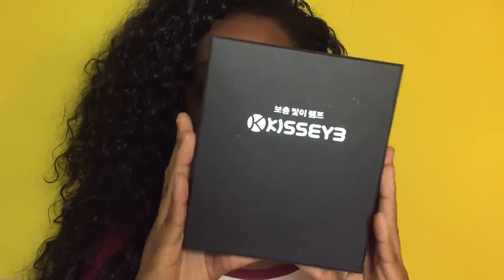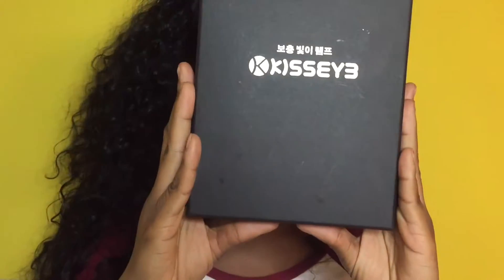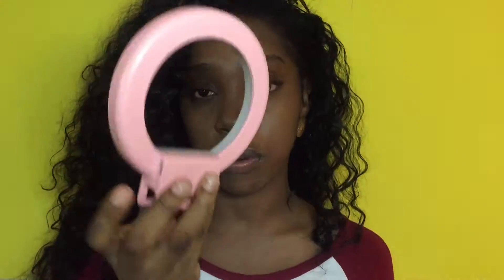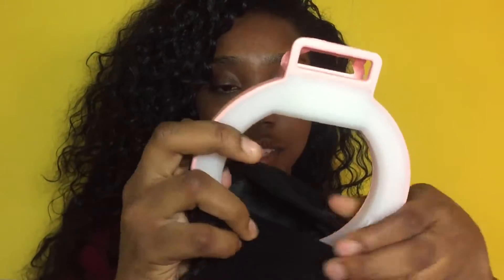It comes in this little cute black box — very official — and everything on it is in Chinese. When you open the box, it comes with the ring light itself. I got pink; the seller gave options but didn't let you choose your color — I got pink, which I love anyway. The box also has a little pouch where you can store your selfie light whenever you take it anywhere to keep it protected.